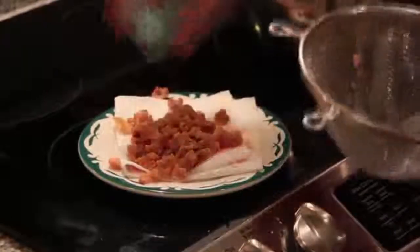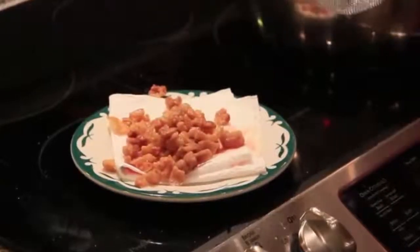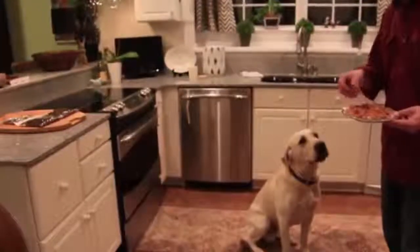They're really, really good. And if you don't like them or don't want to eat them, you can set them aside to cool for dog treats.